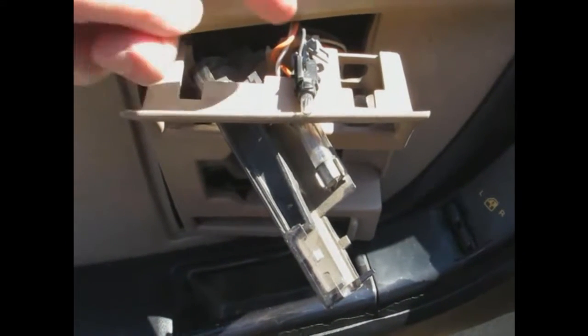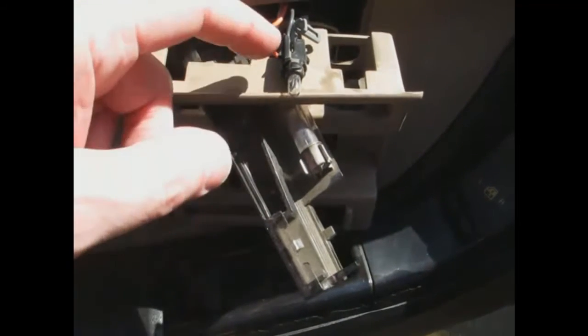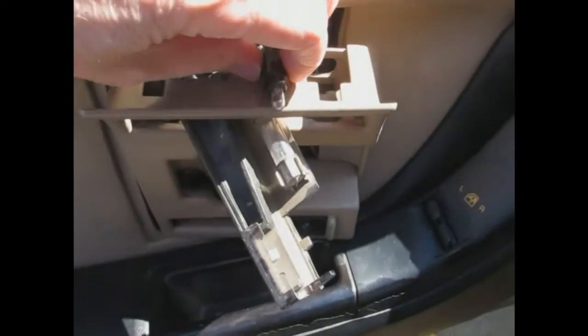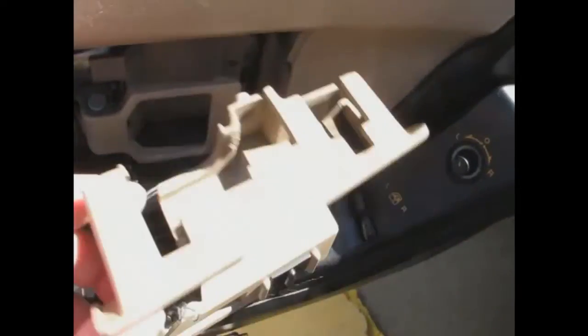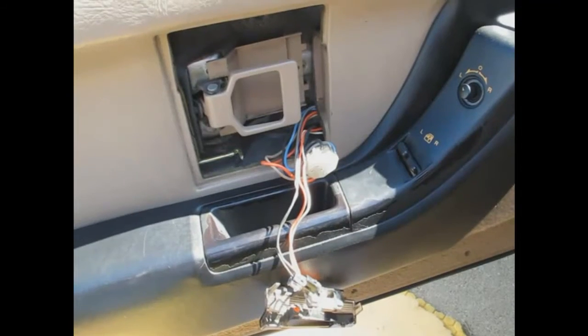Nothing's easy — had to get this light out of the lamp section by pulling the retainer off and then rotating the lamp to get it to come out. Getting it through the hole was tricky but manageable. Now working on the power door switch down here — looks like I just pry on either side back and forth a few times. Power is disconnected so that's safe. Trim panel is off.